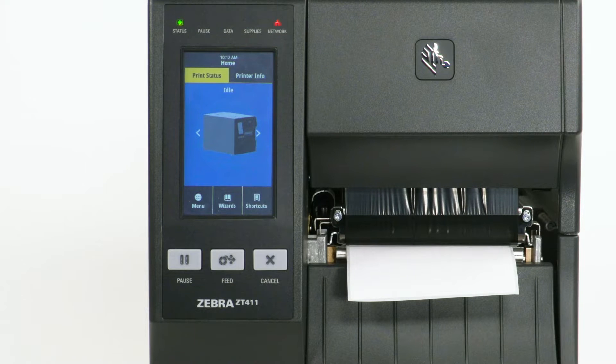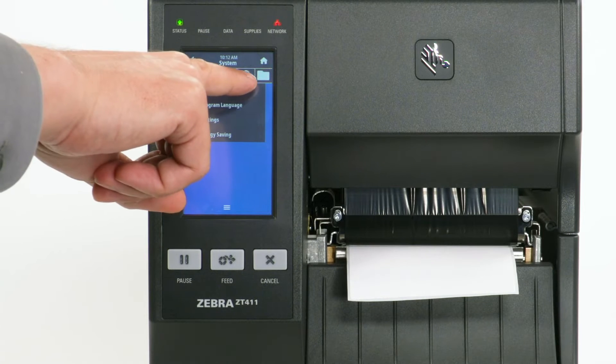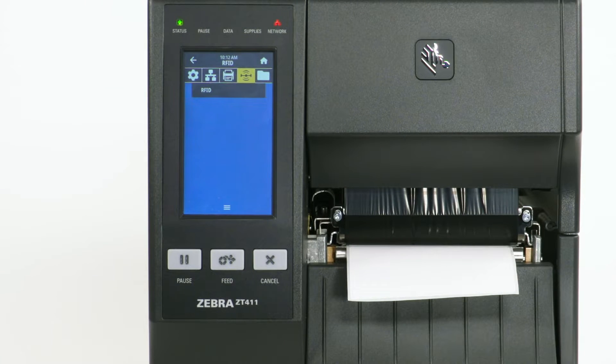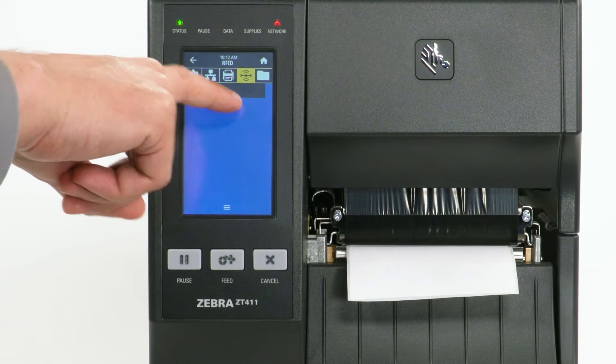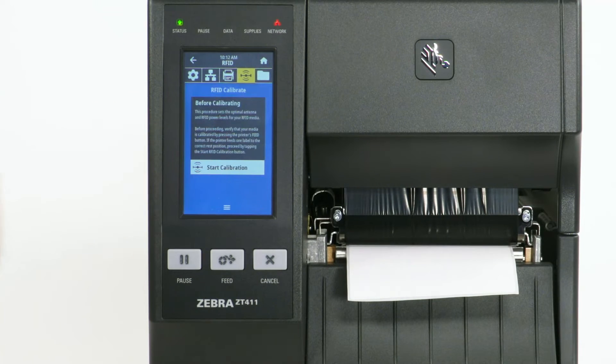To calibrate the RFID media, select Menu. Select the RFID icon. Select RFID. Select RFID Calibrate.